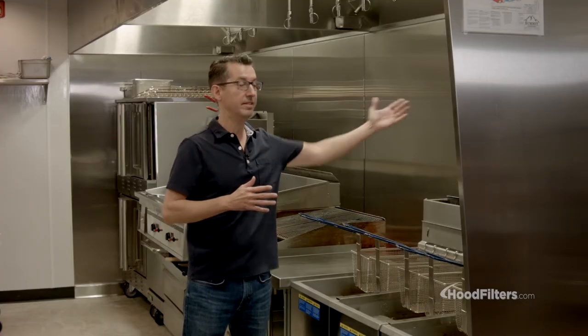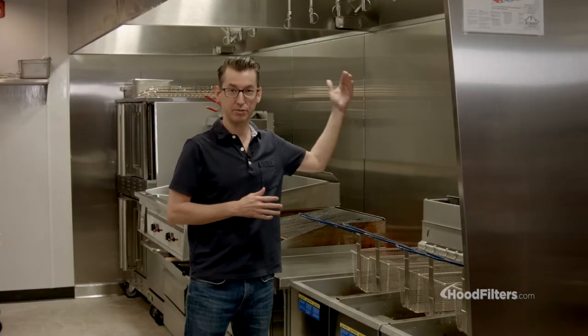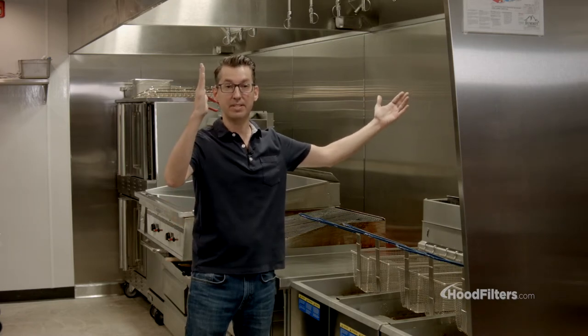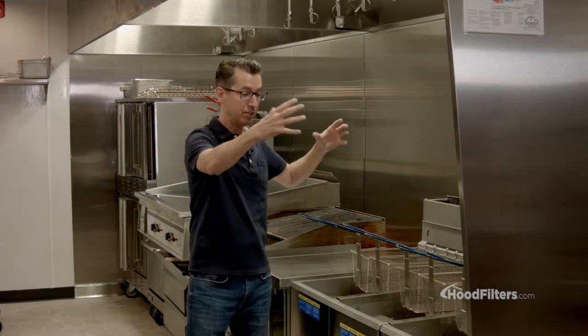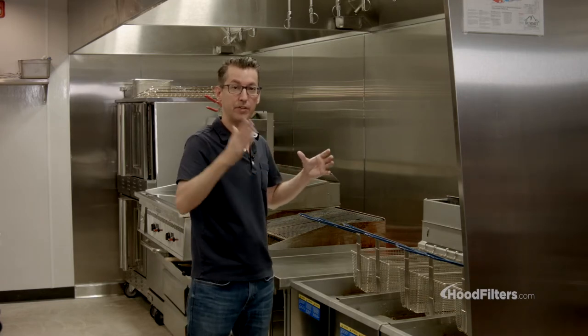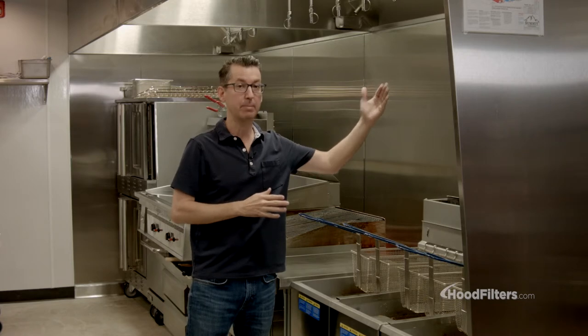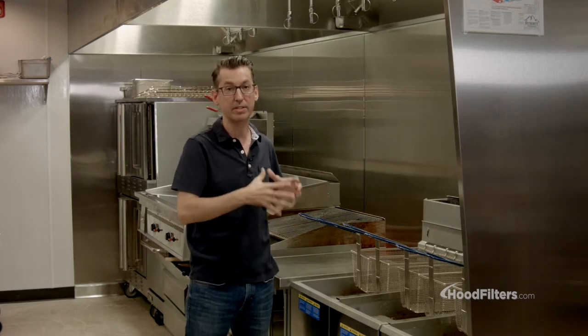Another thing you're going to need to know is the depth of the hood — that's the distance from the wall to the end of the hood. This, for example, is a 60-inch depth. Based on the equipment you have underneath, that's going to determine if you need a 60, a 52, or even a 48-inch depth — but that's all determined by the equipment that's under your hood.